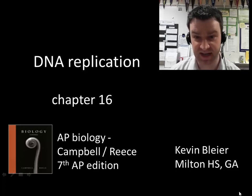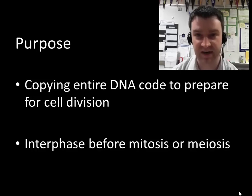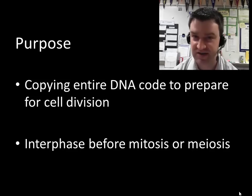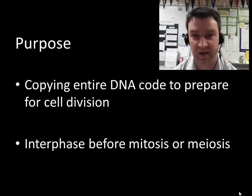We're going to talk about DNA replication today in Chapter 16 — the process of DNA making an entire copy of the overall DNA code. Cells are only going to do this if they're preparing for cell division. When signaled, a cell will copy its DNA in interphase. After it finishes copying, it will proceed into mitosis or meiosis in a eukaryotic cell, or binary fission if it's a prokaryotic cell.